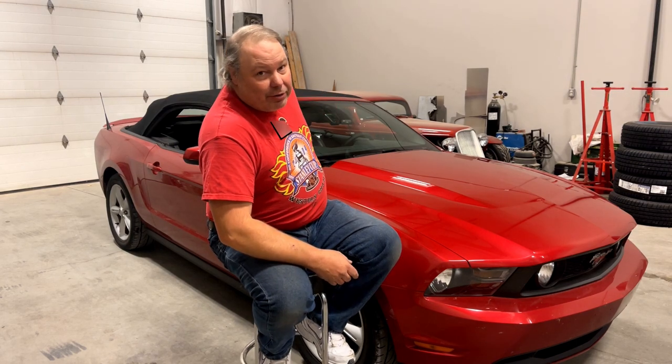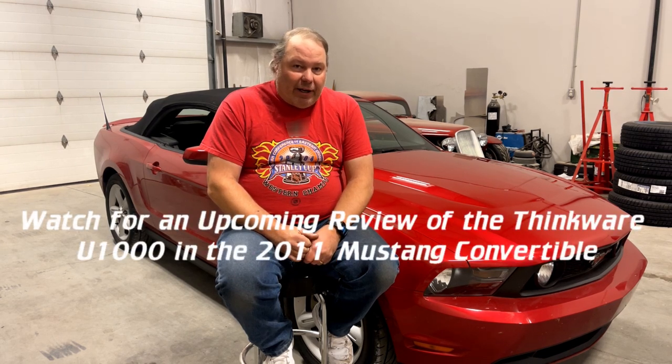To summarize the installation of the Thinkware U1000 dash camera: you stick it to the windshield, and stick the rear channel to the windshield in this convertible, or to the back window in a typical install. You string a power cable from the head unit up along under the trim down to your fuse box, find an accessory circuit and a continuous power circuit, put add-a-taps in the fuse box, hook those up, and connect a ground. Then you plug the rear channel camera into the front channel. The hardest part is identifying and accessing the accessory and continuous power circuits you need.